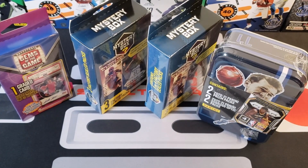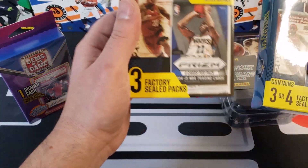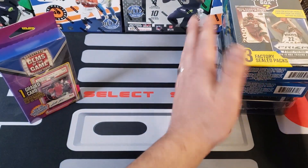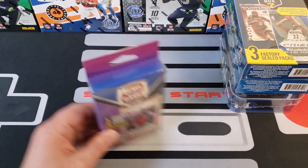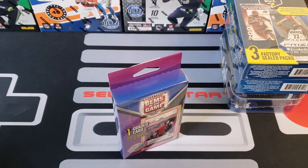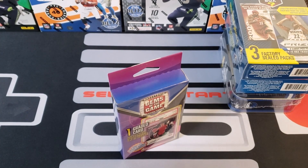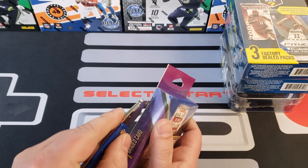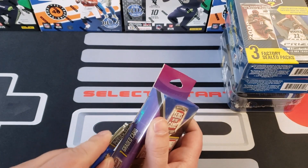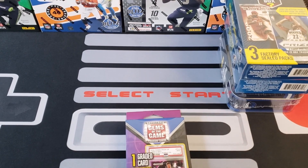We'll start with Gems of the Game, then do the three-pack, the four-pack, and then the team tin. Let me grab my knife real quick. Alright, let's open this up and see what we got for our first card. Like I said, these usually aren't great — mostly what I've seen is Jordan cards, like a pretty common series. But I guess any Jordan's a good Jordan.